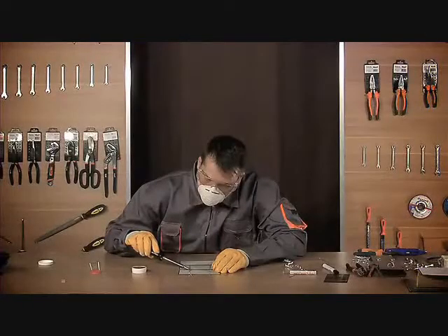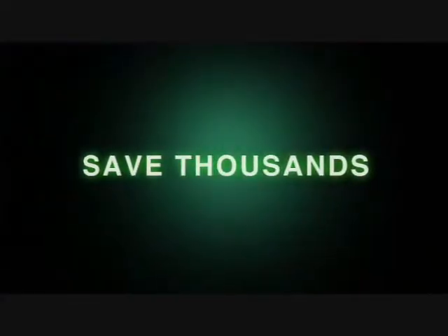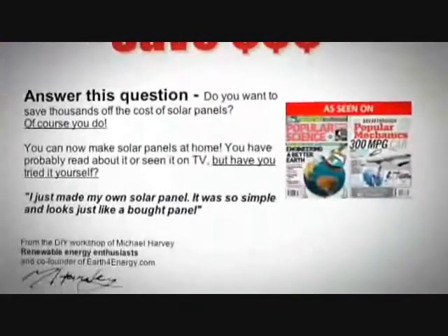You'll learn how to solder solar cells, make stringers, test the panel, and more. So, to save thousands of dollars on your energy bill, come and visit us on earthforenergy.com, the only place that has a love it or it's free guarantee.